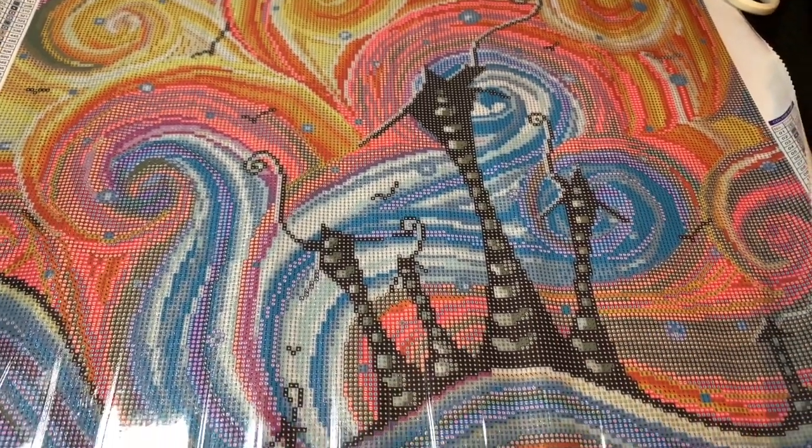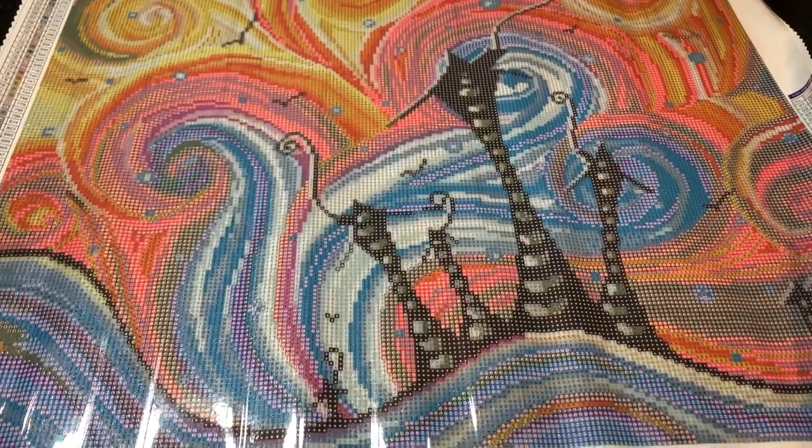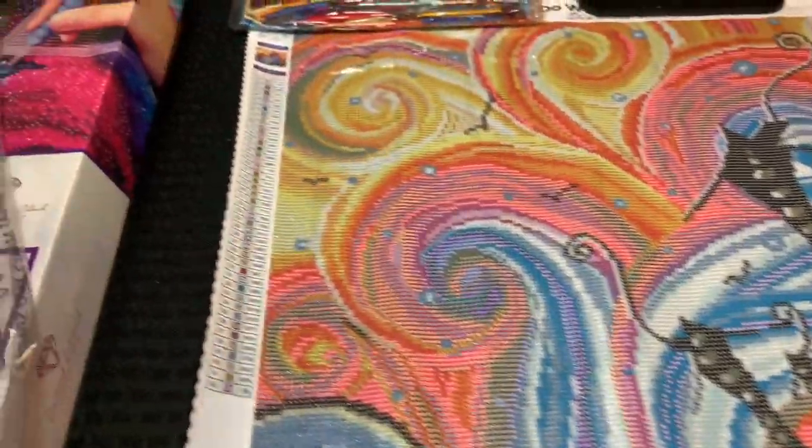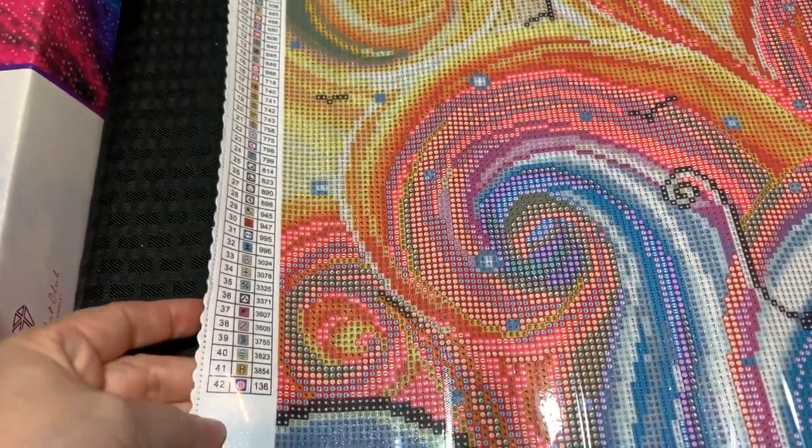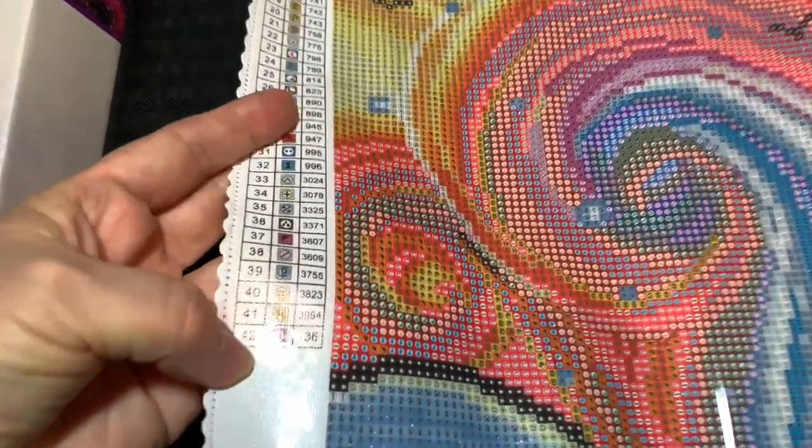I don't think the website picture does it justice. This is going to be super colorful and I'm super excited — I know I say that all the time. There are 42 colors. Let's see if I can get the glare off so we can take a look at them. Beautiful — I'm obsessed.